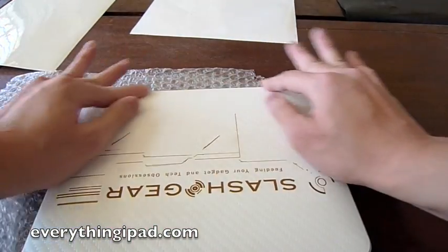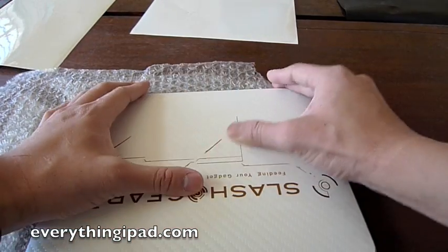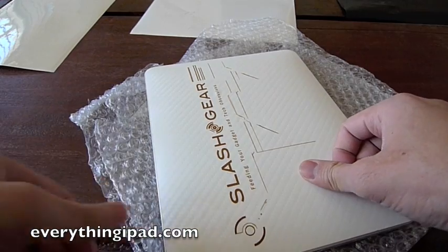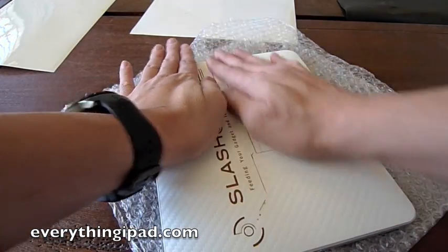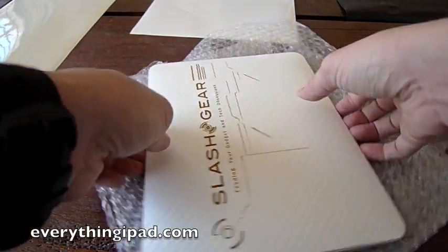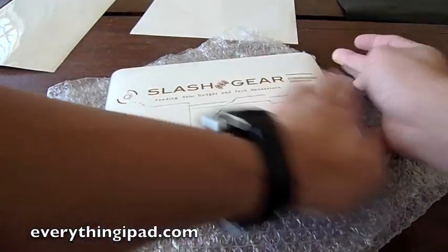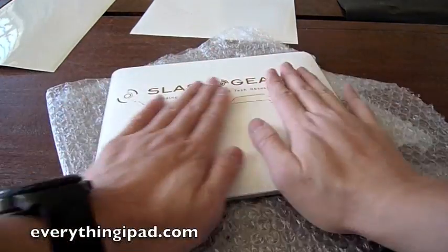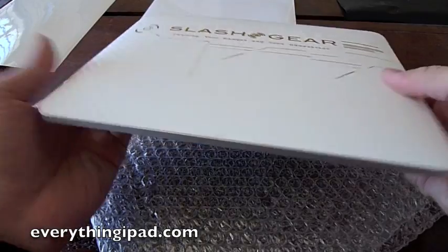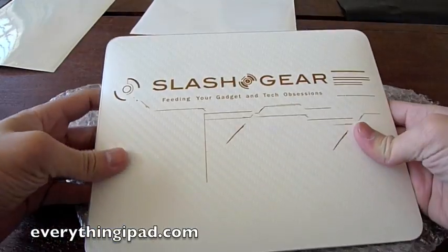And it's that simple — anyone can do it, and it's worth the price. The company responsible for Stealth Armor is called Fusion of Ideas. FusionOfIdeas.com is where you can pick one of these up. Thanks for watching the installation of Stealth Armor. This review will be on SlashGear.com and also on EverythingiPad.com.